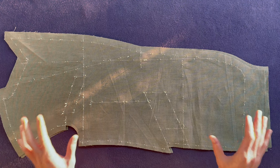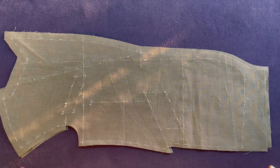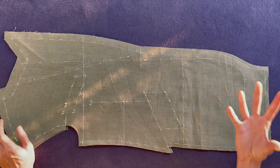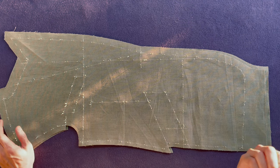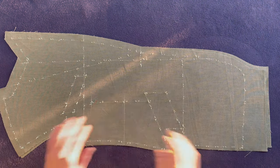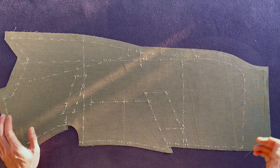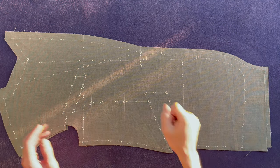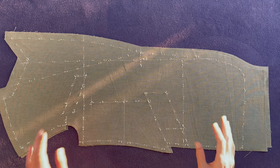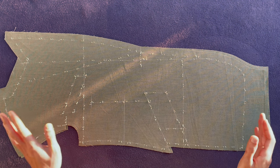Now that you're done trimming your threads it's time to give your fabric along with the threads some steam. Steam helps the threads to expand so that they have a better grip as they stay in your fabric, and that should be enough. You don't really need a very heavy iron for this — a domestic steam iron is perfect for the job. Don't strain your arms unnecessarily. Now let's continue with the next panel which is going to be the side body.